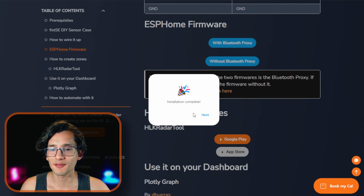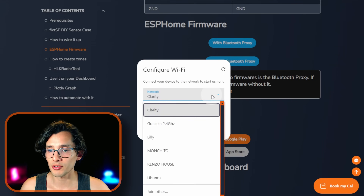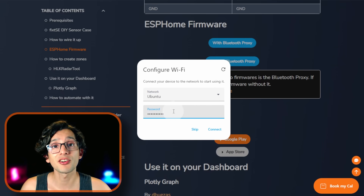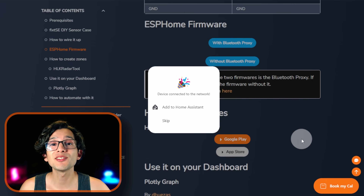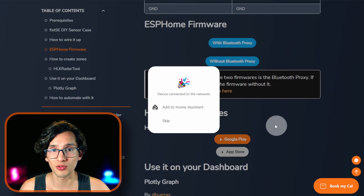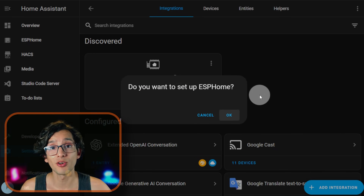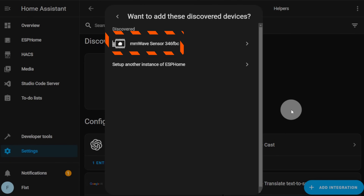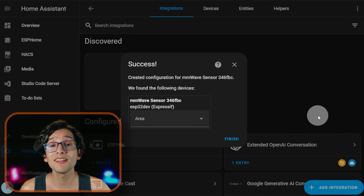And that's it. Now click on Next, and here we need to connect it to our Wi-Fi network. Just select the network from the drop-down, enter your password, and click Connect. And that's it. Now we need to add it to Home Assistant — just click on the 'Add to Home Assistant' button, then click on Open Link, click OK, and if everything went well, we should see our sensor here. Click on it, then click Submit, and then Finish. Now go to ESPHome and click on the device — here we have control over the onboard LED, and if you scroll down you can see all the information available from our sensor.